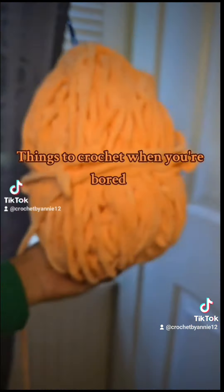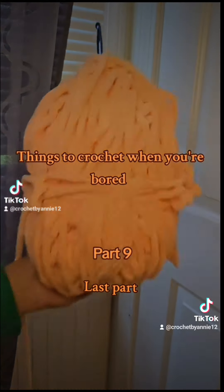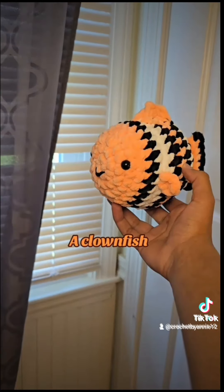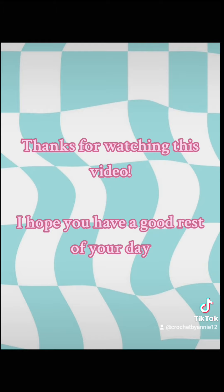Things to Crochet When You're Bored, Part 9, Last Part: A Clownfish. Thank you.